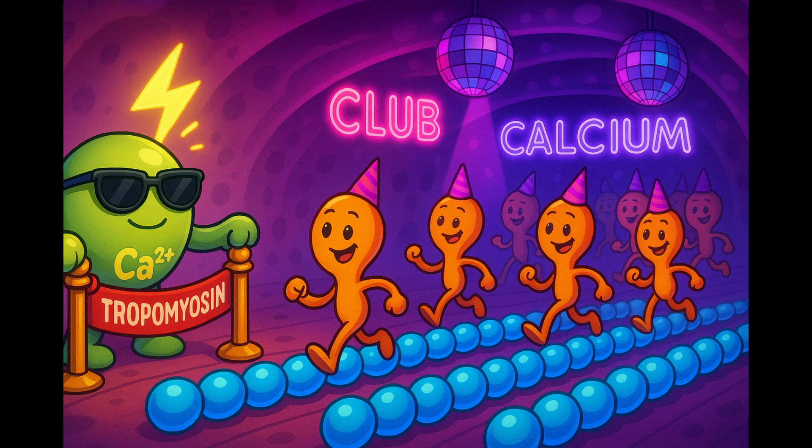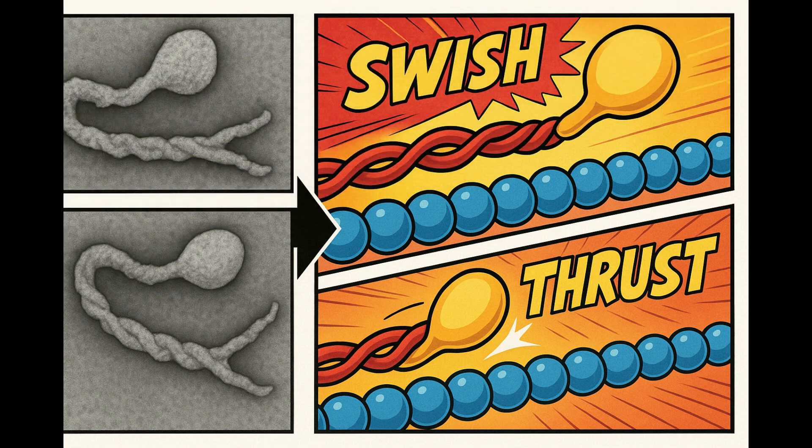But ATP alone won't let the head grab actin. Another chemical bouncer — calcium — has to move the security rope called tropomyosin off the dance floor. When a nerve zap floods the fiber with calcium, tropomyosin slides away, actin is exposed, and the myosin heads say, "let's boogie." Without calcium, no entry, no dance, no movement.